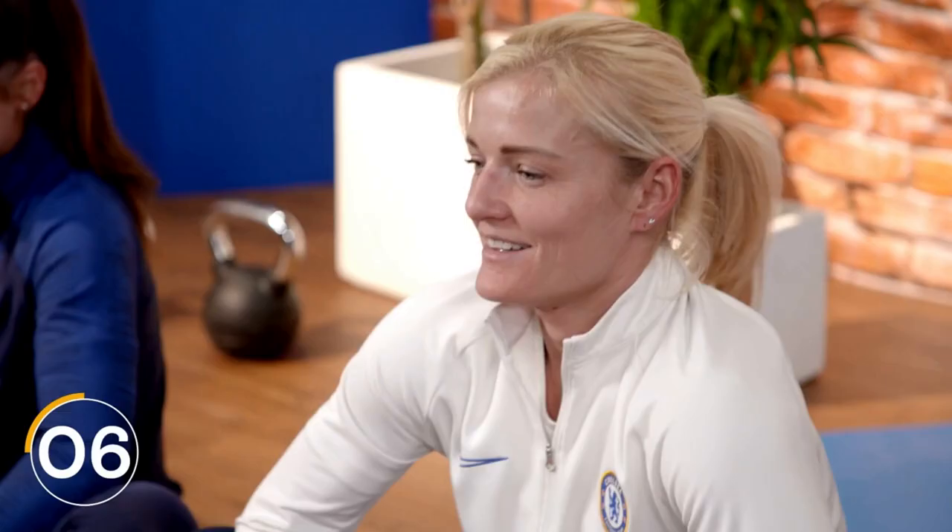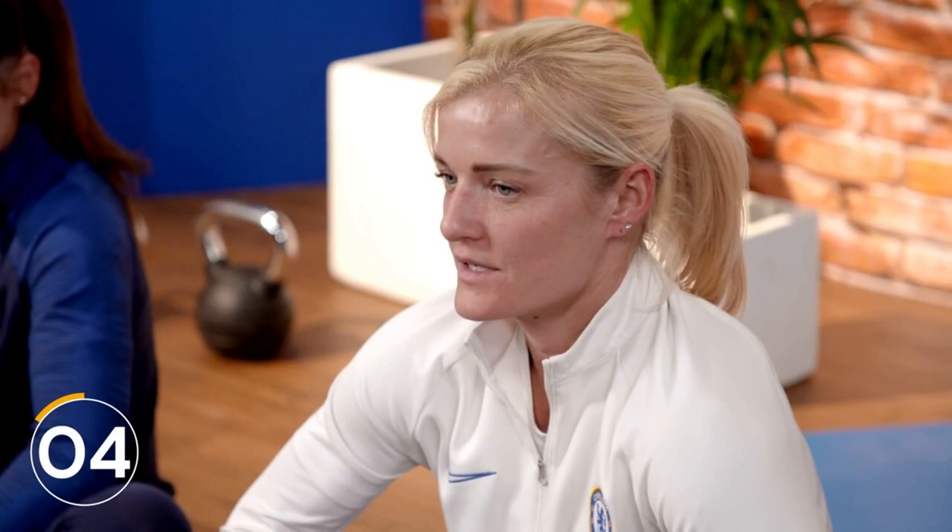Does that feel good? See if you can push as far as you can without any pain. Last five — four, three, two, one. Good job.